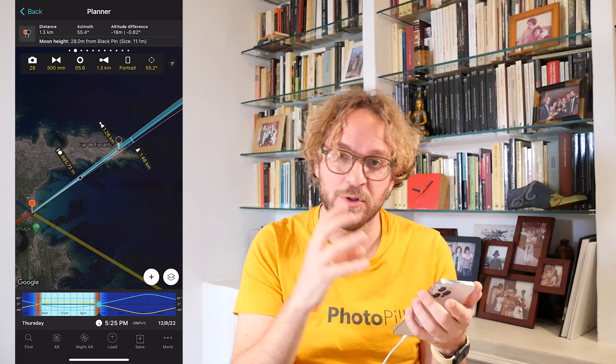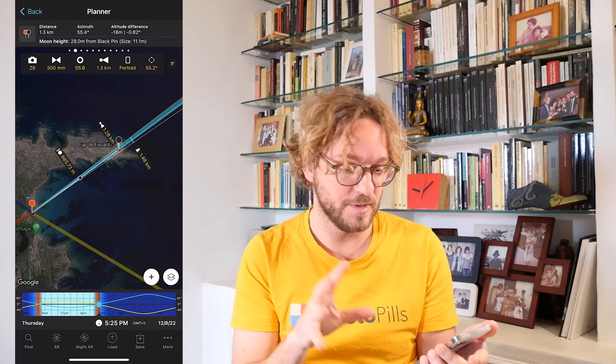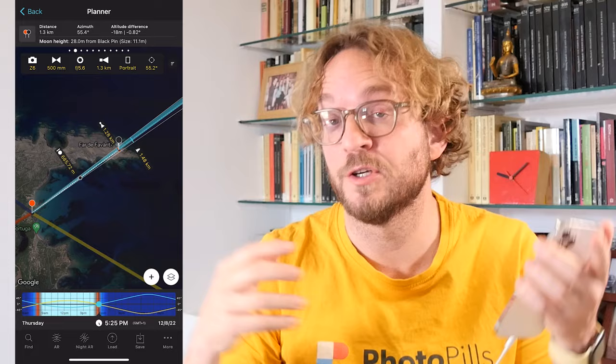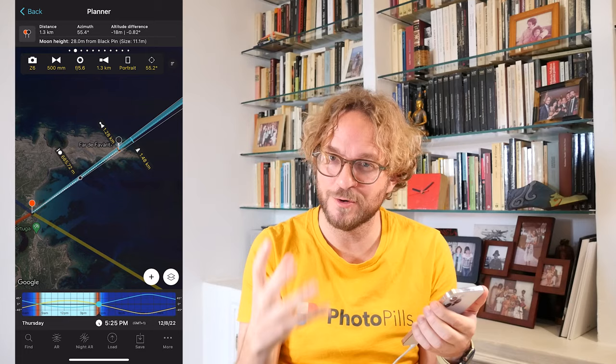In other words, if you want to get in focus both your subject and the Moon, you need to focus at something that falls behind the hyperfocal distance. So here you can do two things. First, you can keep your camera settings and find something that falls behind the hyperfocal distance and focus at it — making sure that your subject falls behind the depth of field near limit so it appears exactly sharp in the photo. Or you can focus at your subject and change your camera settings to reduce the hyperfocal distance so your subject falls behind it.